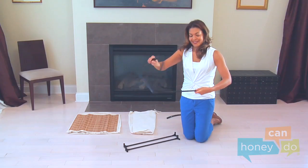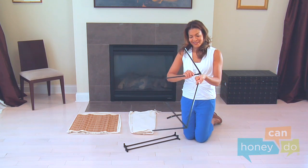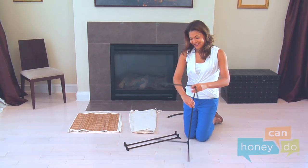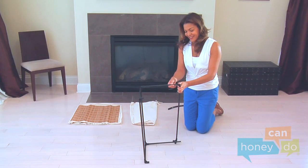Now, attach four short tubes to one of the assembled vertical support tubes, forming the corner of the unit. Next, attach the remaining assembled vertical support tubes, like this.